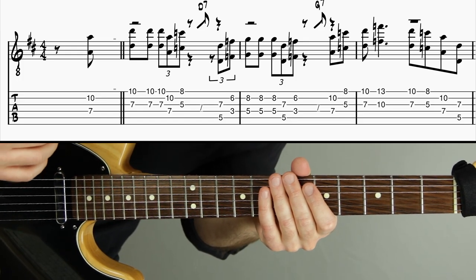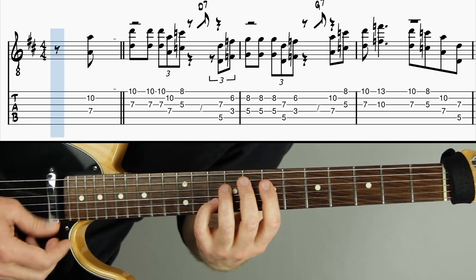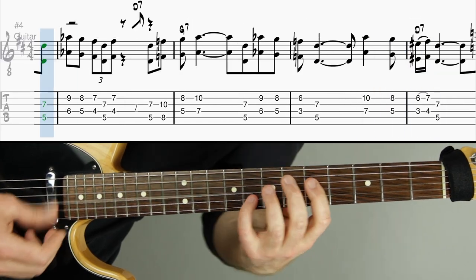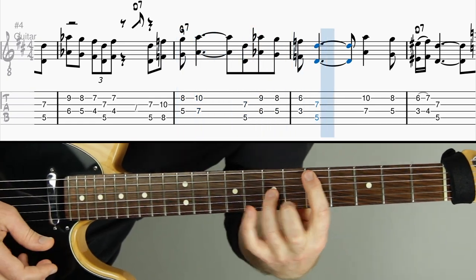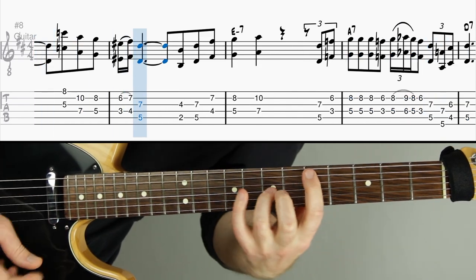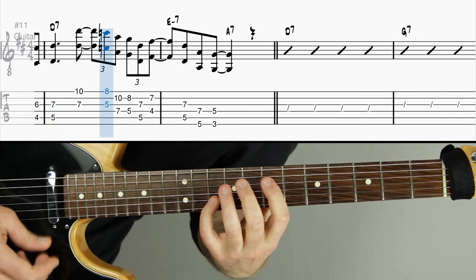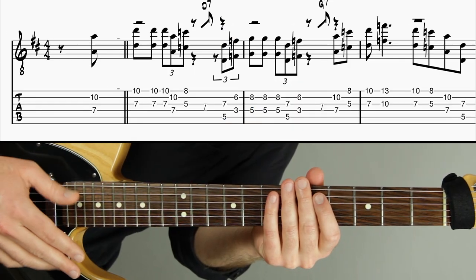Here's the full demonstration of the D Natural Blues melody using octaves at 92 beats per minute. [Performance] Here it is again, much slower at 60 beats per minute.